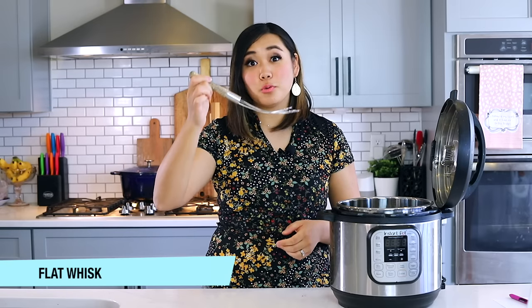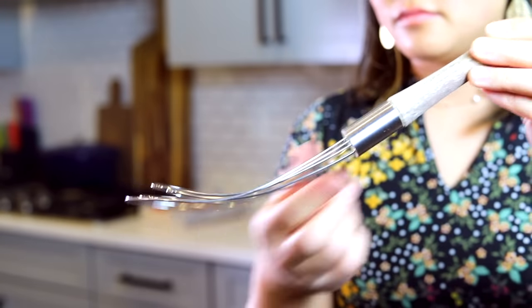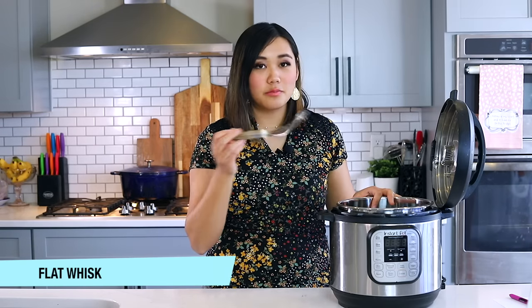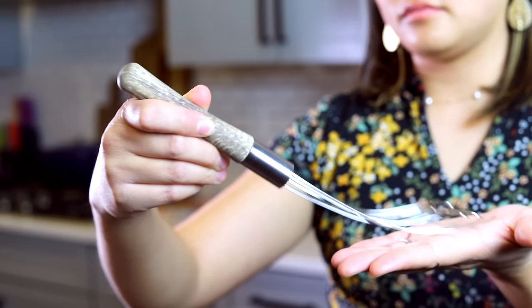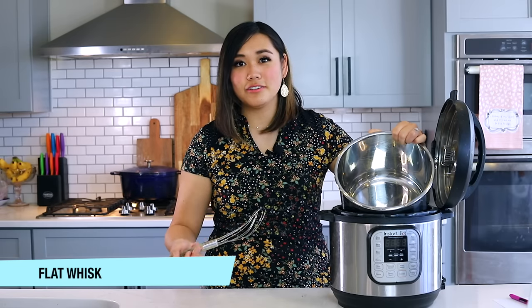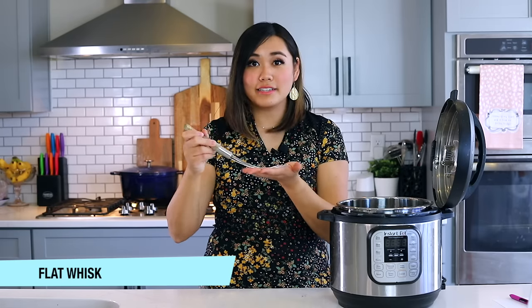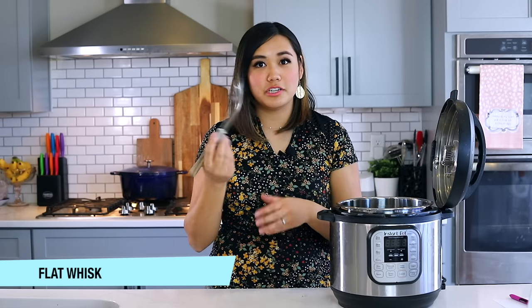A flat whisk is one of my favorite kitchen tools — I first learned about it from the Pioneer Woman. I love it for deglazing the bottom of your Instant Pot, which you must do to prevent a burn notice. When you've seared meat and bits are stuck to the bottom, you add liquid and use the flat whisk to lift all that fond off the bottom. Because it's flat, it gets a greater surface area than a balloon whisk and won't scratch the pot.